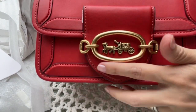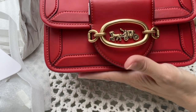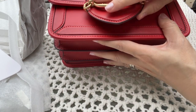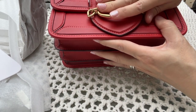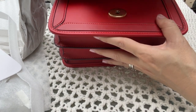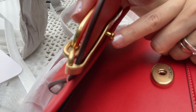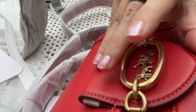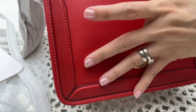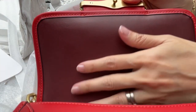The front has a horse and carriage hardware clasp. This is also a snap closure — not a magnet. It looks like this — just a snap like that. The inside is leather-lined, at least flat leather on the surface. I have not looked at the inside compartment yet.